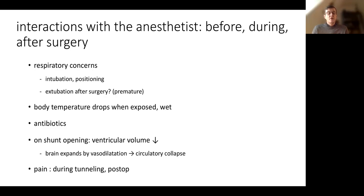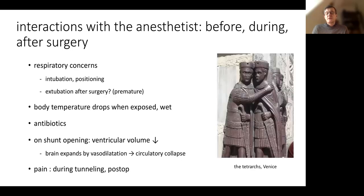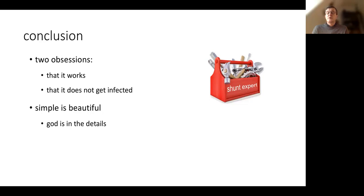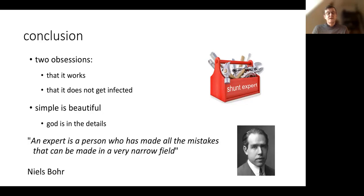We also have to discuss pain management during tunnelization and after surgery. In conclusion, we have two obsessions: that it works, and that it does not get infected. We have to remind ourselves that simple is beautiful, but God is in the details. It's very important to become a shunt expert. As Niels Bohr said, an expert is a person who has made all the mistakes that can be made in a very narrow field. Thank you for your attention.